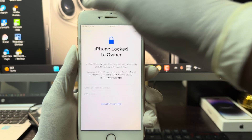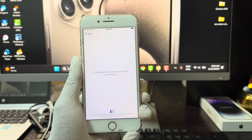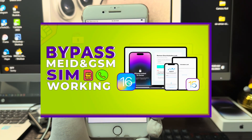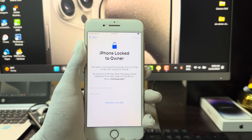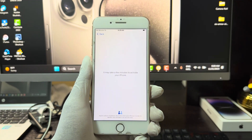Hello guys, welcome back to my YouTube channel. This has been Sigma from GSM Promet. Today I want to show you guys how to bypass iCloud activation lock or iPhone lock to owner with SIM working and all Apple services. So if you have an iPhone that is currently running on iOS 16 or 15, from iPhone 6s up to the iPhone X, you can go ahead and stick with me to the end of this video.